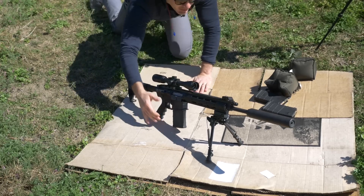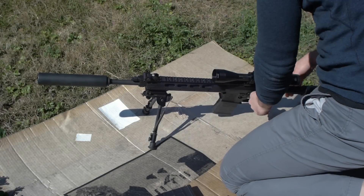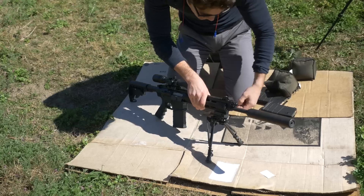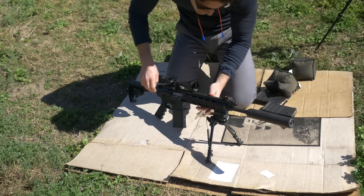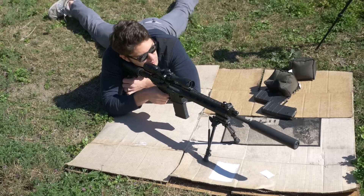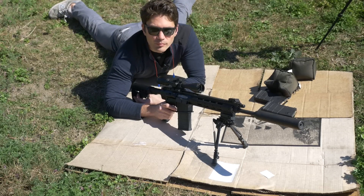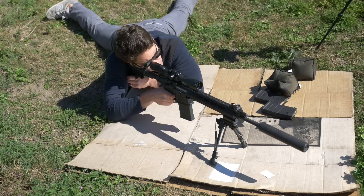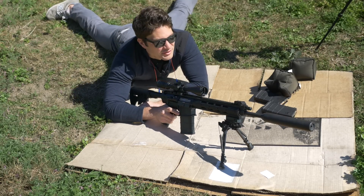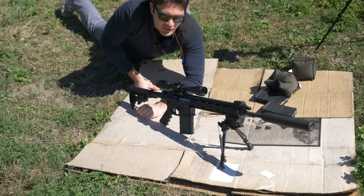Once you throw the suppressor on there, it really does start to kick. So why don't we dial it down — we'll start with one, see if that's any better. Definitely better. Still got a little bit more kick than it ought to, but it's really not that bad. We are talking .308 after all. Let me dial it down to zero and see how much quieter it is.